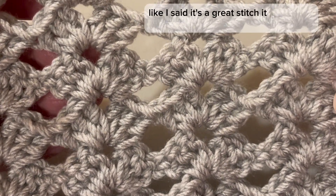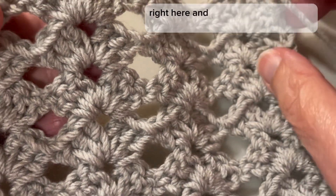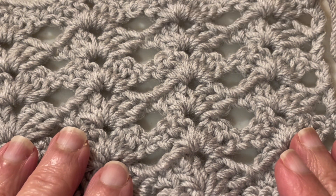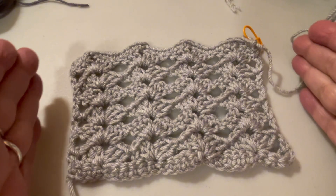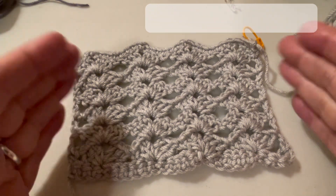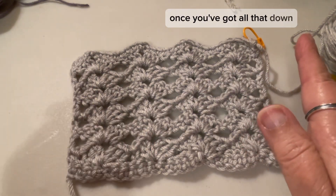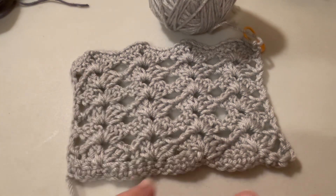It is the Lace Open Shell stitch — here are the little shells right here. It's a great stitch for everyone. To get started, you do a multiple of six: six plus six plus six until you get the desired width, depending on what you're making. At the very end, once you have that, you add three more stitches.